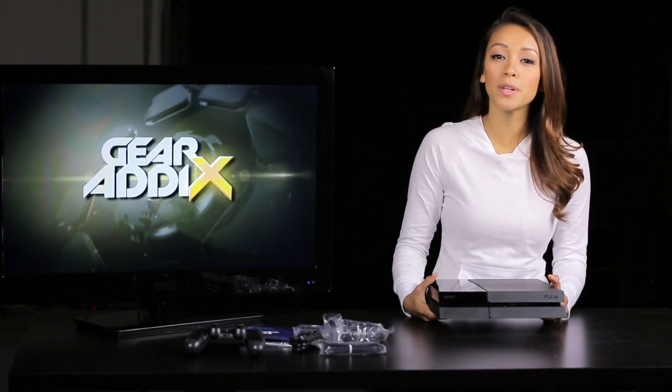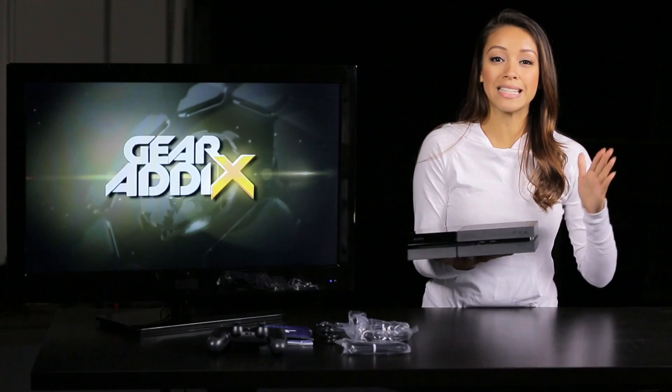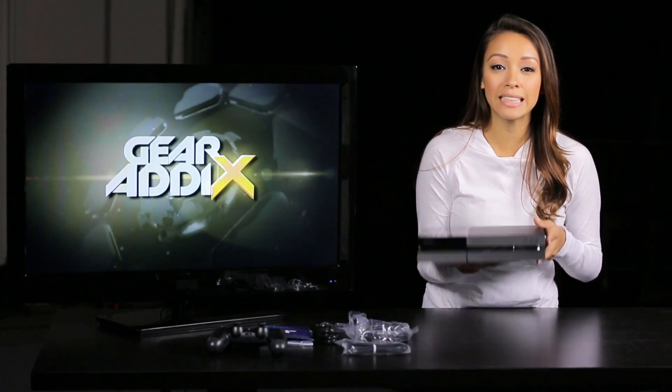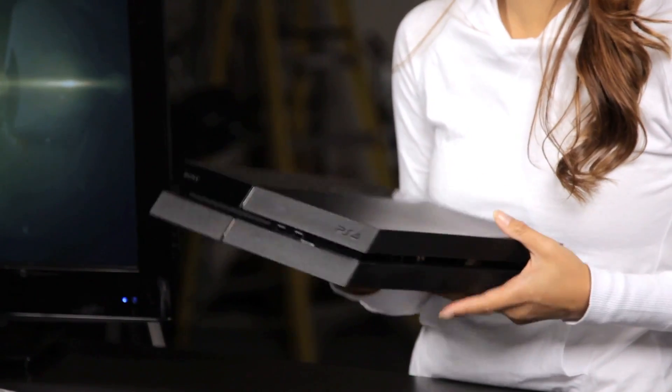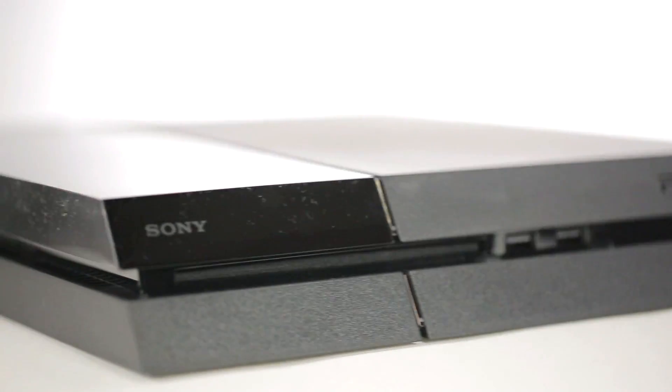Unfortunately, you won't be able to increase your storage by connecting external drives via the USB ports. Design-wise, it definitely has a much sleeker, angular look to it and it actually feels a little lighter than the PS3. As you can see, it has both a glossy and matte black finish.